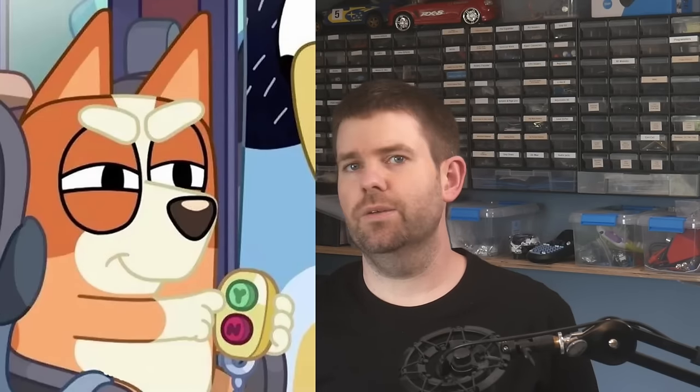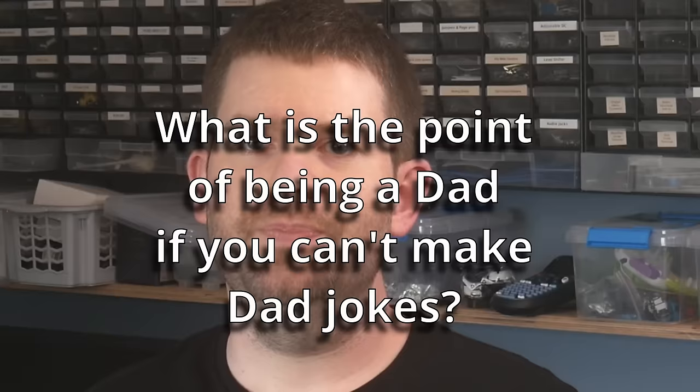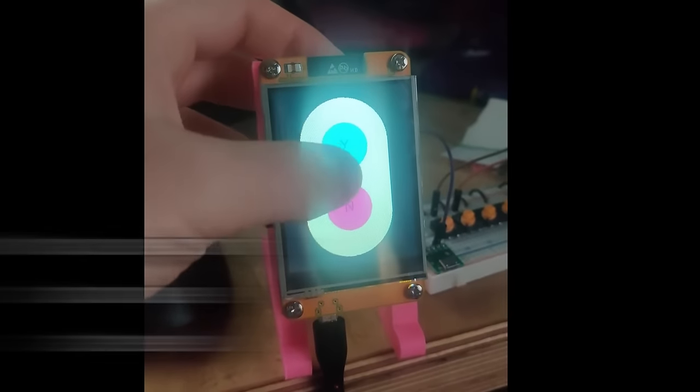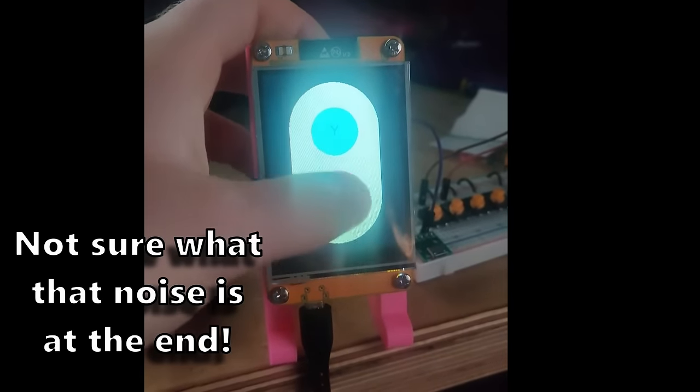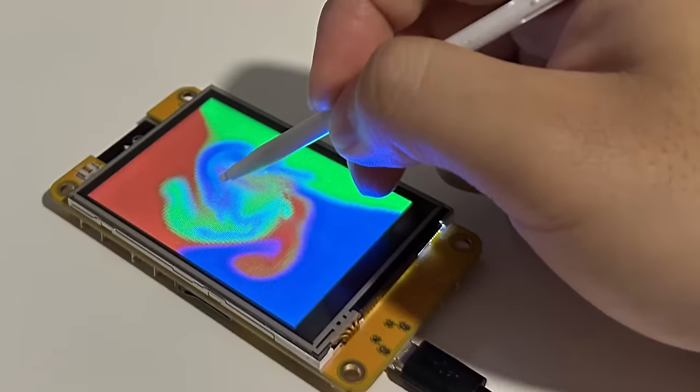A version of Tetris that can be controlled with a Nintendo Wii nunchuck. A Bluey yes/no button — something my youngest randomly asked me to make out of the blue. While I'm waiting for parts to make a physical one, I threw together a version using the CYD in about an hour. A member of the community has also made this really cool fluid simulation project.